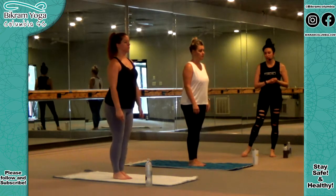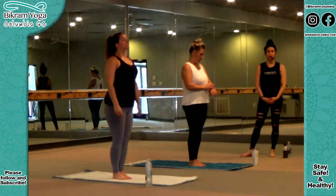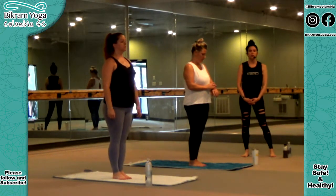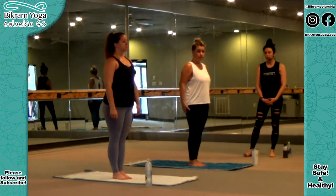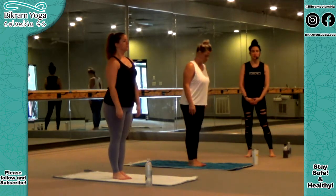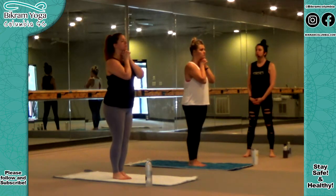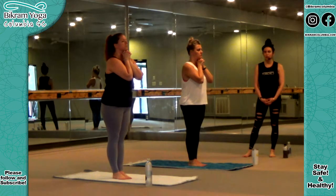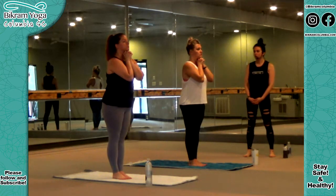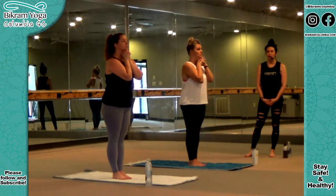We're going to start with a breathing exercise called Pranayama Deep Breathing, good for the lungs and respiratory system. You're going to inhale by your nose, exhale by your mouth, all the time using your throat. Breathe as long as possible, as much as possible, as slow as possible. Feet together, toes and heels touching. Ten fingers are interlocked underneath your chin. Keep your hands underneath your chin like glue throughout the posture. Relax your shoulders, suck your stomach in, lock your knees. Focus on yourself if you have a mirror. And begin.